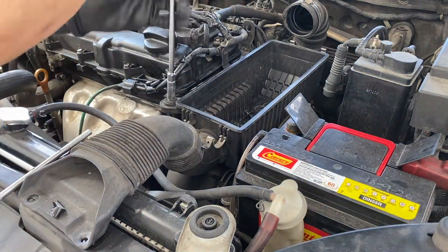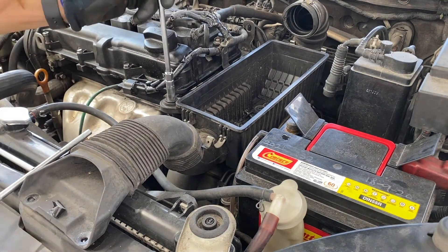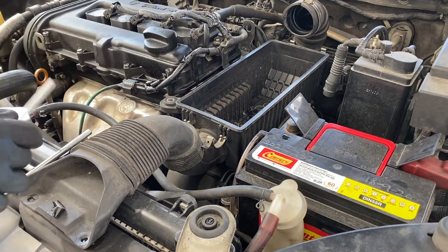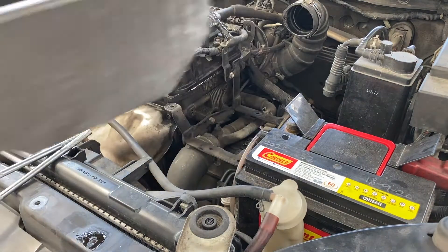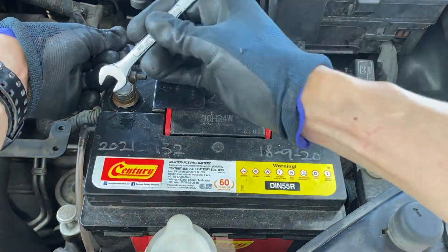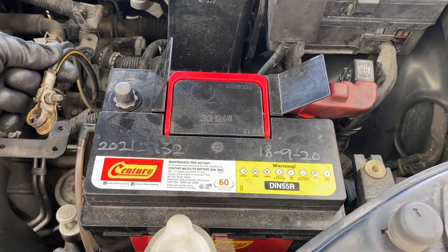Sometimes you don't have time to change it, so in an emergency, what you can do is actually knock onto the metallic surface of the starter to knock off the carbon dust surrounding the armature. For safety, remove the negative terminal using an 8mm wrench.